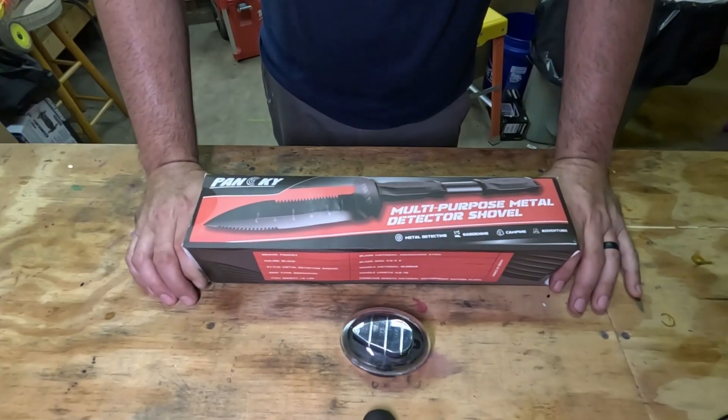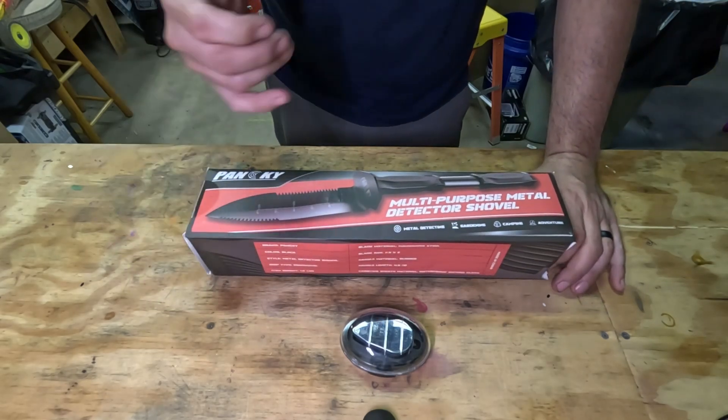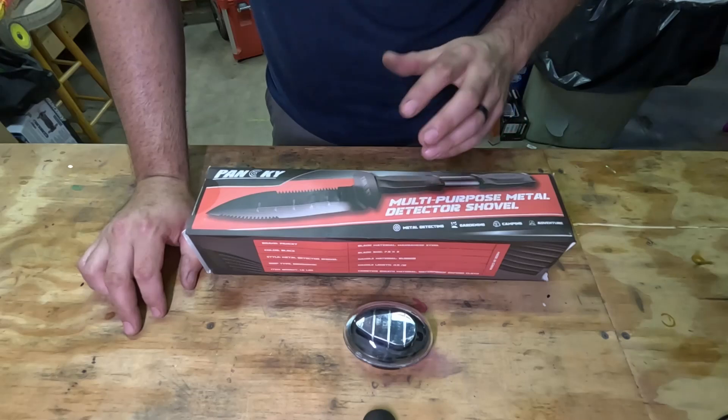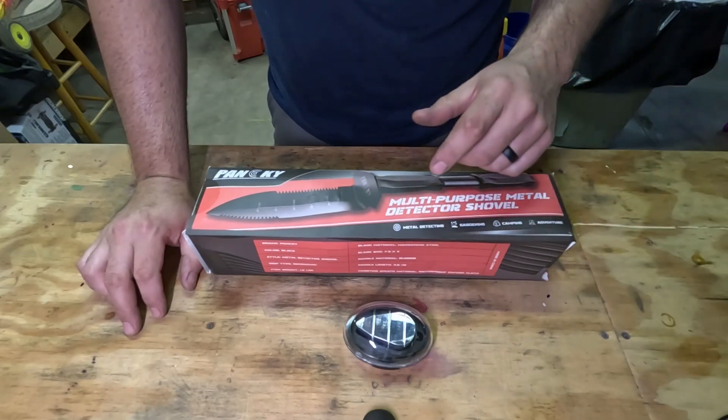Hey guys, welcome back to the channel. Just wanted to take a look at these couple things I just received for metal detecting — assistance with metal detecting. It's a little shovel and also a little magnifier. I think the shovel was around 30 or 35 dollars from Amazon.